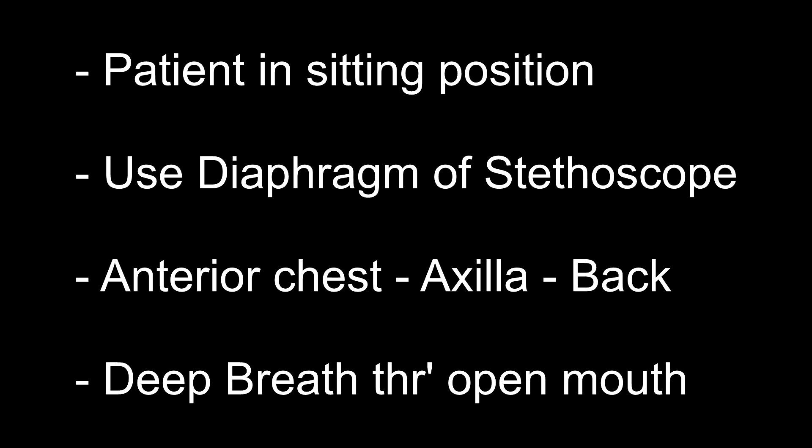Nasal breathing may produce wheezing sounds, especially on deep inspiration, if there is nasal obstruction. So breathing should be through an open mouth. The intensity of breath sounds during quiet breathing is too low for auscultation, hence the patient is asked to take deep or forced breaths.